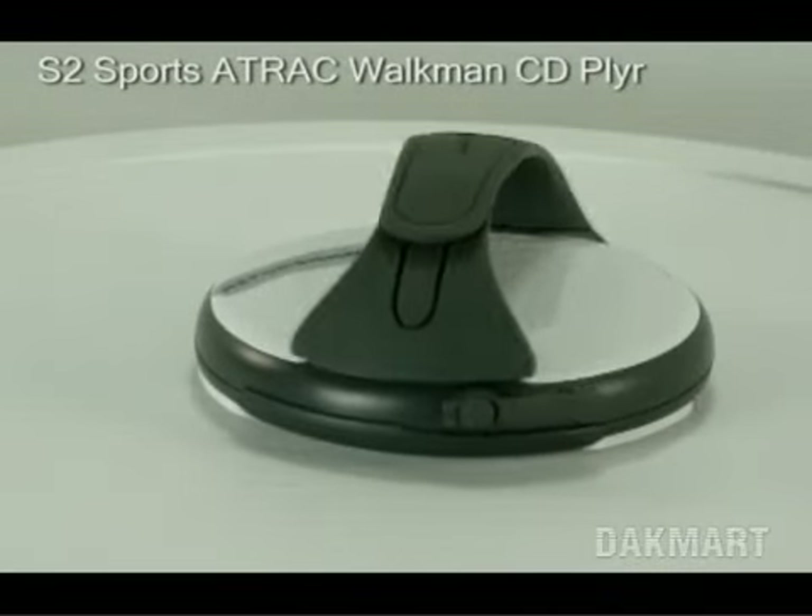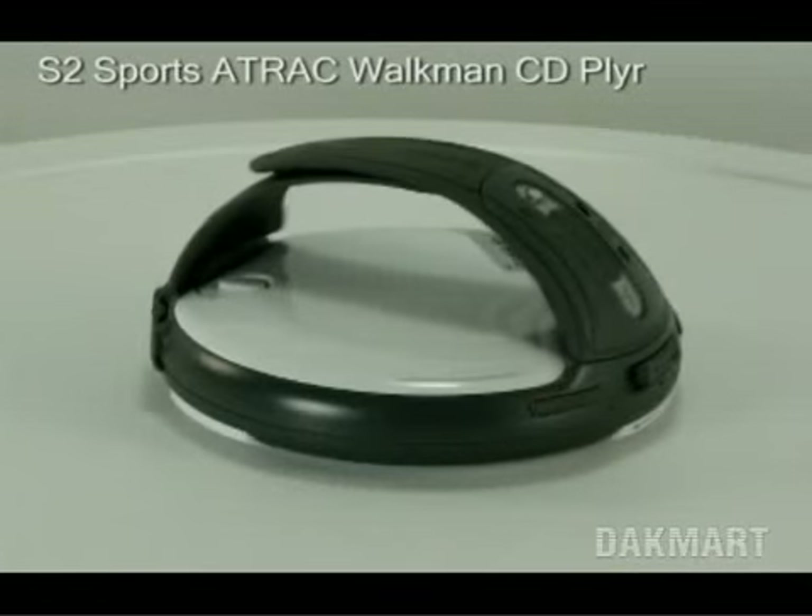Welcome to Jackmart.com. You're looking at the Sony DNS-505 Sports Walkman CD Player.